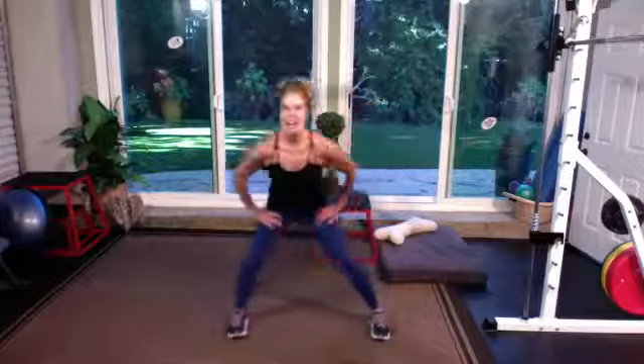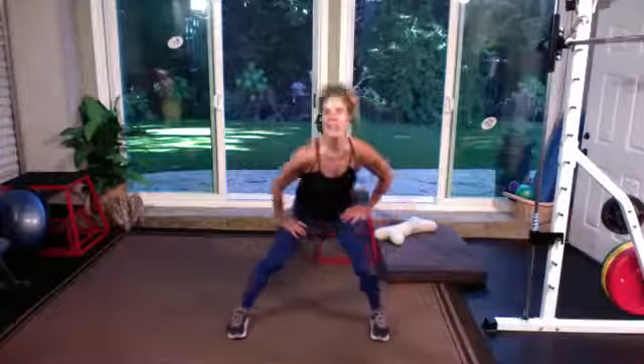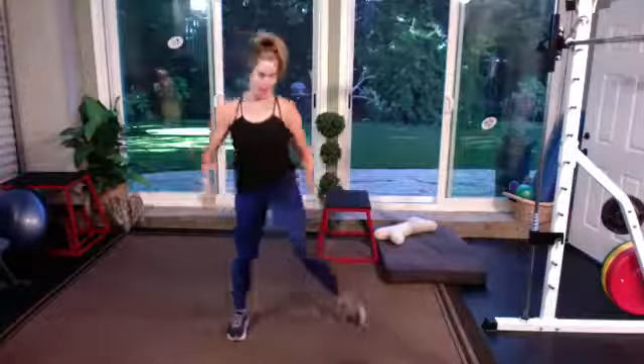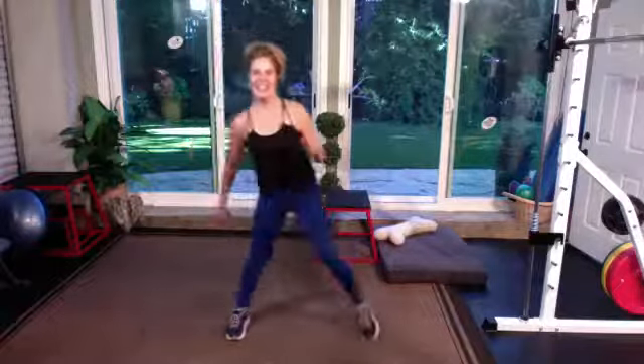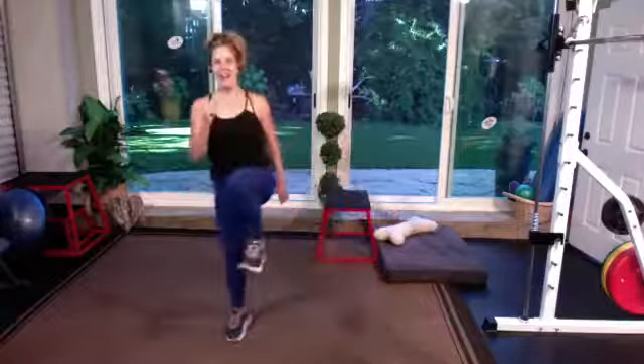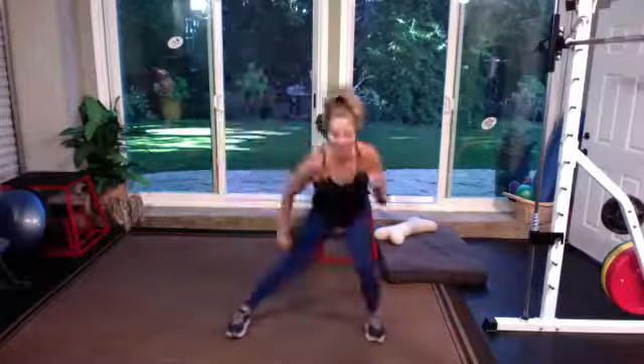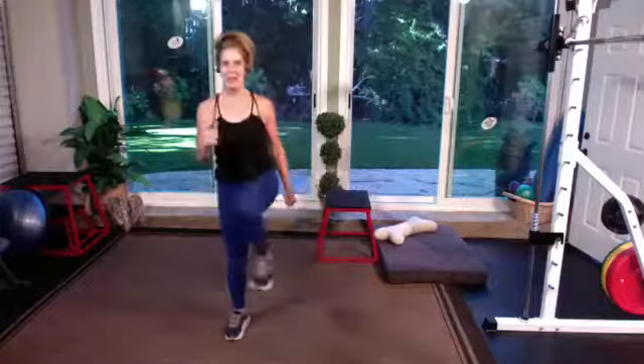Now we're gonna add a little knee lift with that right side on the next one. So just push off and hold. Side step, high knee, hold. Use those arms — bring that heart rate and body temperature up a little bit.